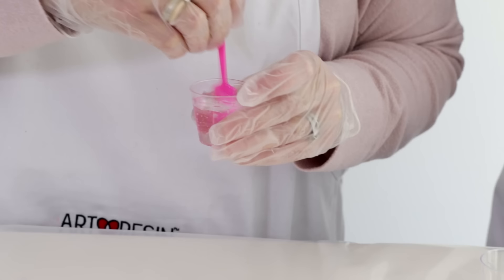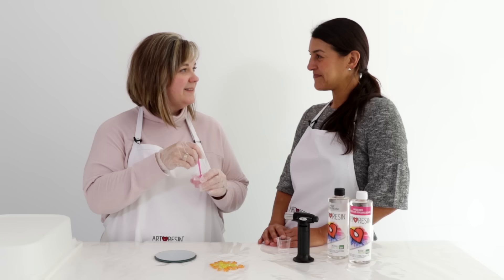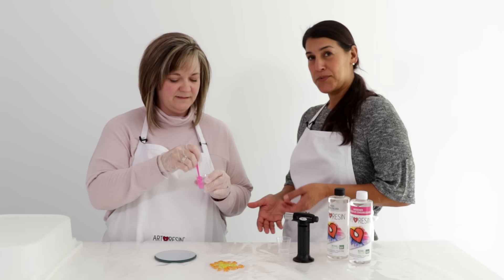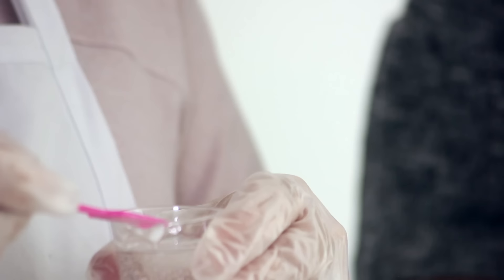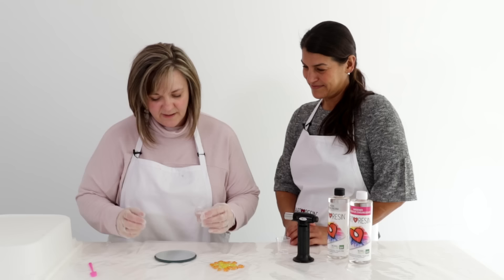Stir for three full minutes, scraping the sides and the bottom. It's important to scrape because if you don't, you could end up with unmixed resin and hardener stuck to the sides, and when you pour it out you'll end up with sticky spots in your resin.